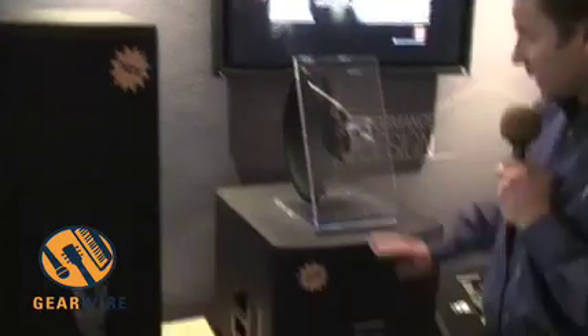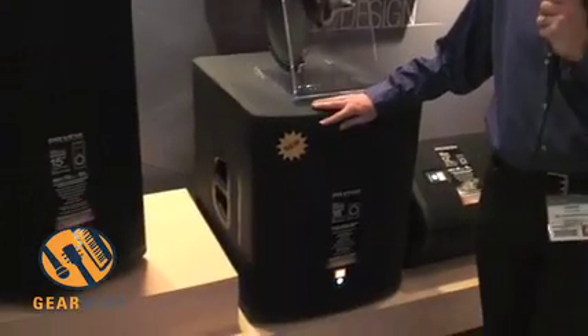So we've got five models: four full range models — a two-way 12, a multipurpose one, a two-way 15, and a double 15 two-way for maximum power without a sub. And we've got our three-way with a six and a half inch horn-loaded mid for maximum accuracy. And then our single 18 powered sub.